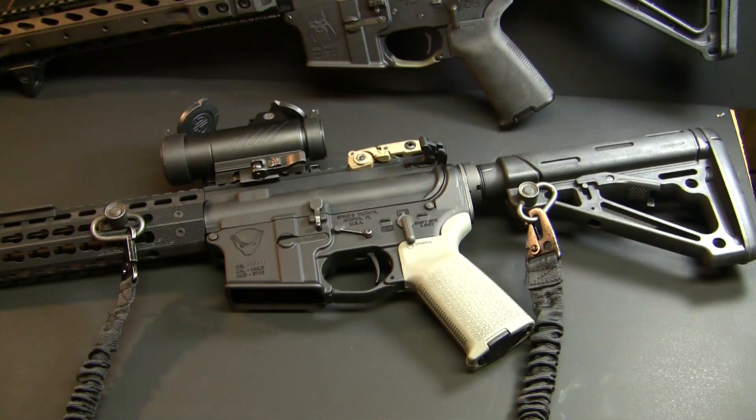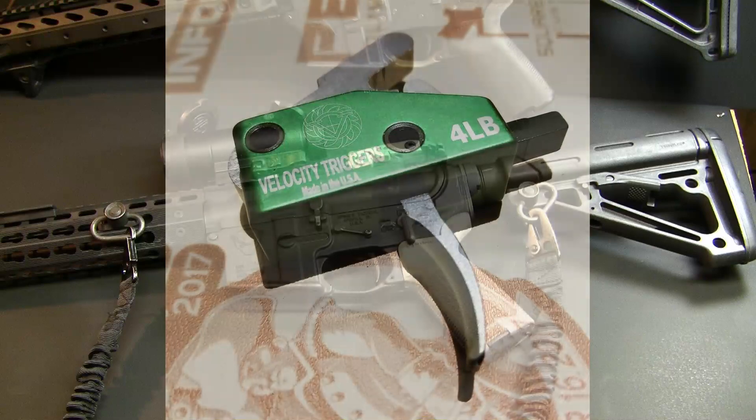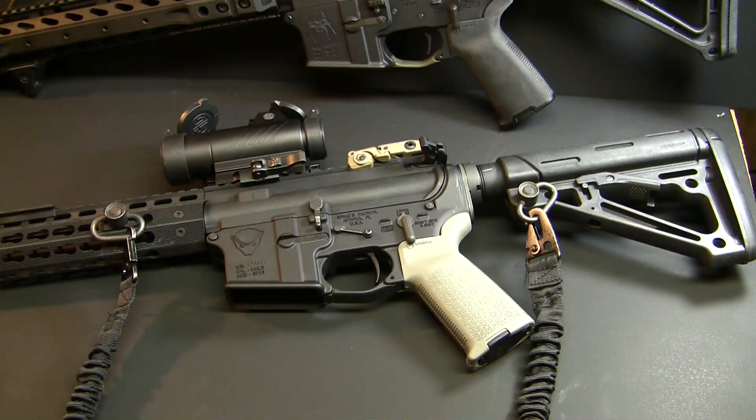I'm going to roll in a picture of the actual trigger group prior to installation, as I already have it installed in my Spikes Honey Badger lower receiver. It came packaged in a nice green anodized steel — or aluminum — housing. It has set screws at the bottom to put upward pressure on the trigger pins. I have K&S anti-rotational pins, which they say you can use, so I don't necessarily need those set screws, but it is a nice fail safe.